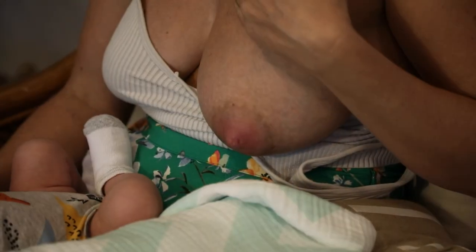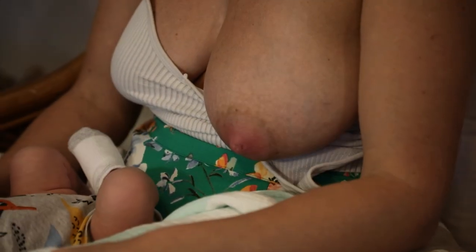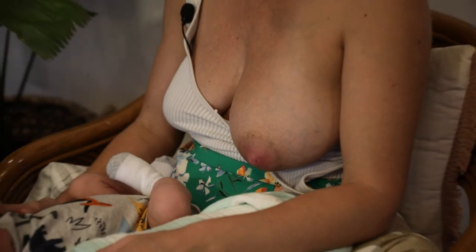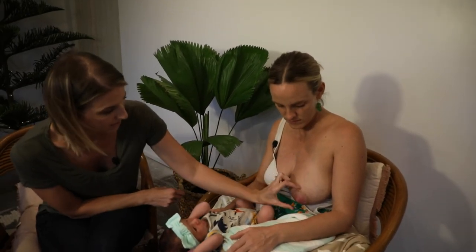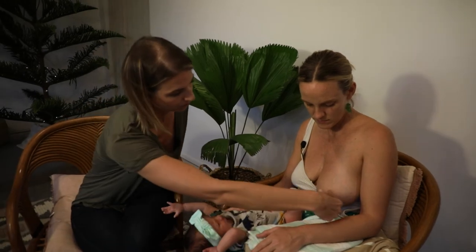And number three, we're going to switch up the position she's latching in every feed, so that sometimes she's going to compress this way, sometimes it'll compress this way, and in football hold it's actually going to compress that way. This will help minimize the compression points, even though she's still going to the breast with every single feed — it gives mom a little chance to heal in between.